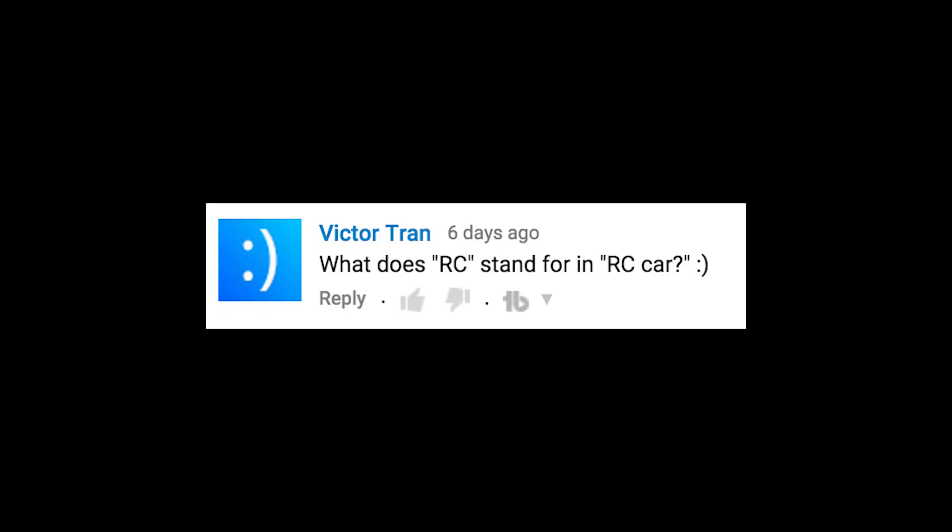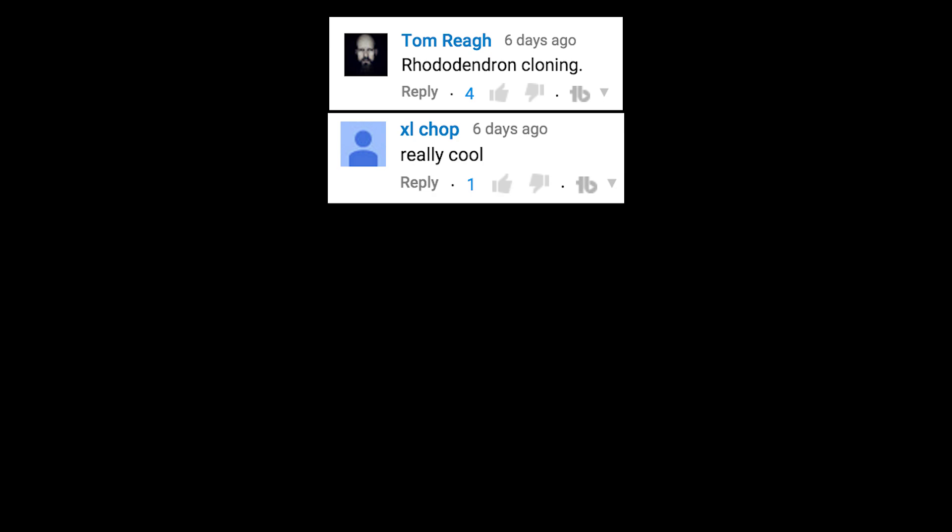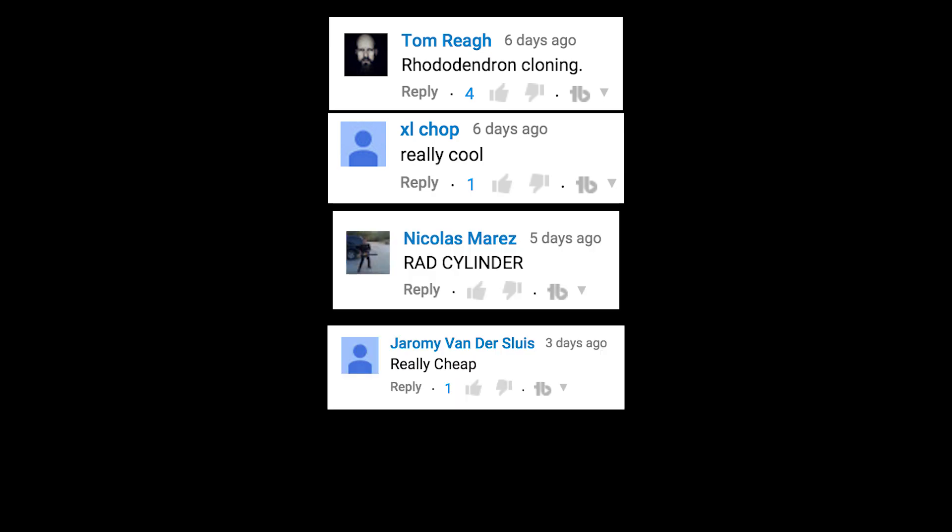What does RC stand for in RC car? I think it stands for rotating clown. Rhododendron cloning. Really cool. Rad cylinder. Really cheap. You are all winners.